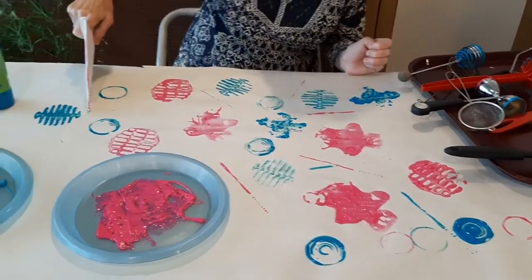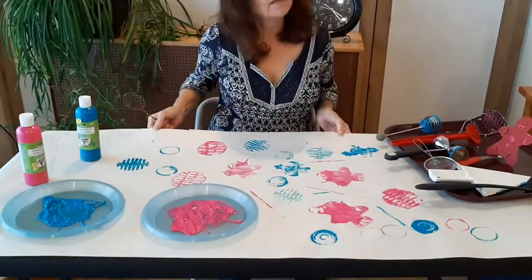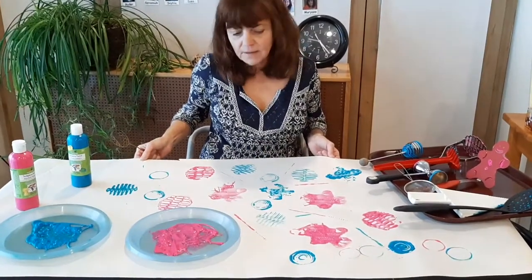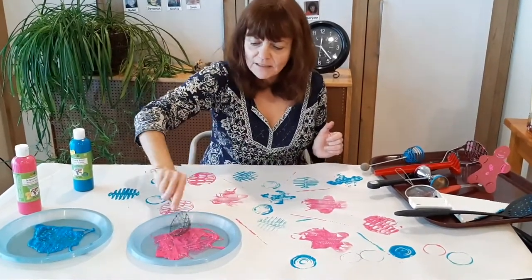It looks like you're designing gift paper, like wrapping paper. Oh, and that's what we could do with this paper. You can get a nice roll of paper at Dollarama as well — the brown craft paper. You can cover your entire table and make some gift wrap. I love it, how fun is that?